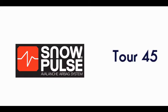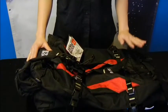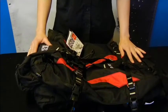Hi, I'm Jessica and I'm with Avalanche Safety Solutions. Today we're going to be talking about the Snowpulse Tour 45 Avalanche airbag. The Tour 45 is great for big trips, overnights, and guides who need to carry lots of gear.